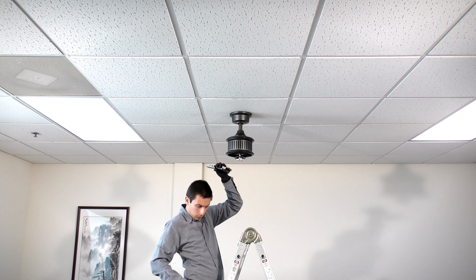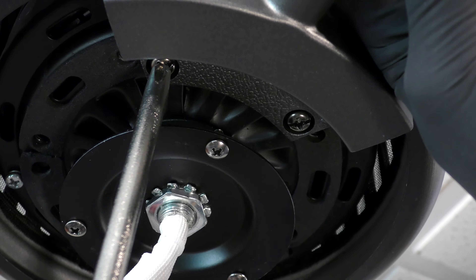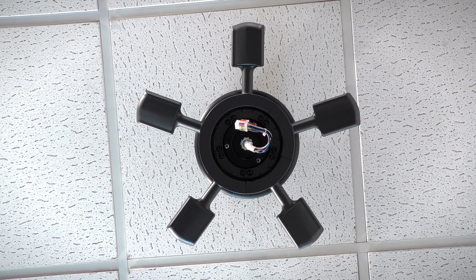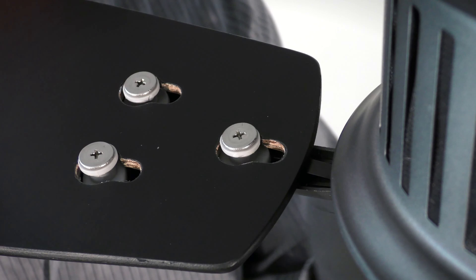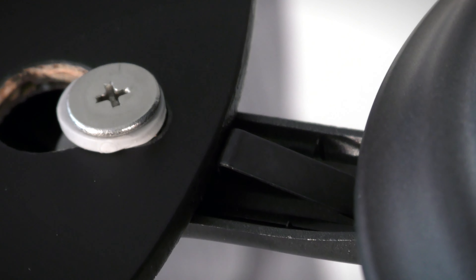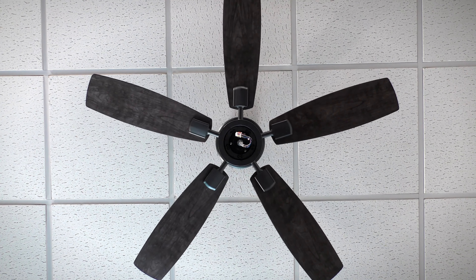Bring the blade arm up to the fan and secure it onto the motor with the two pre-assembled blade arm screws. Repeat the process for the remaining arms. Bring the fan blade up to the motor. To install a blade, align the key holes with the blade arm posts, then press and pull until the spring locking mechanism clicks and locks the blade in place. Repeat the process for the remaining blades. With the fan blades attached, you can now install the light kit.